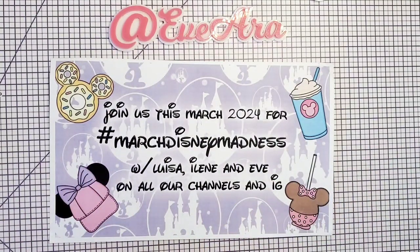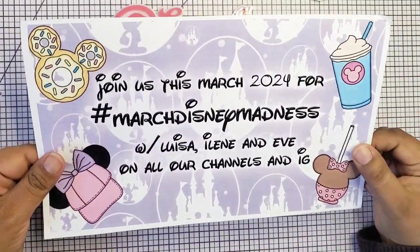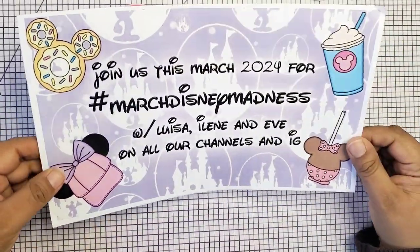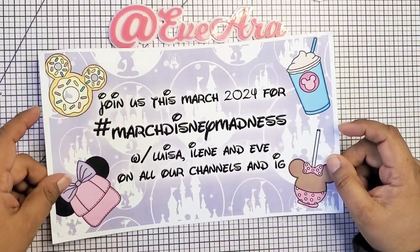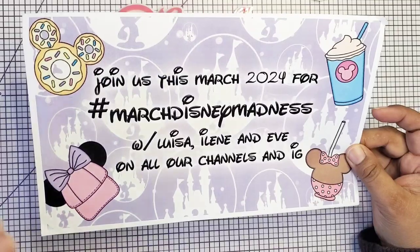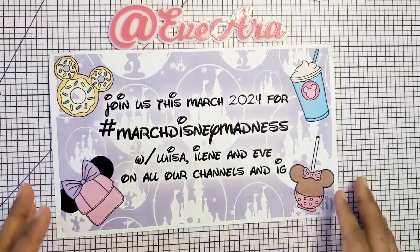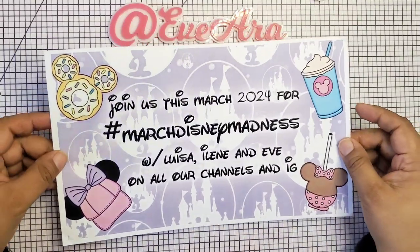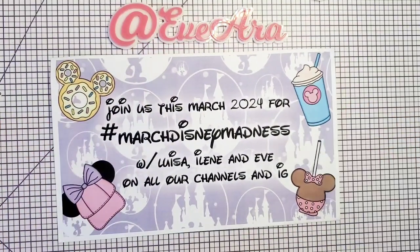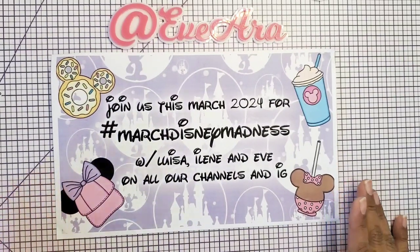Hi everyone, I am back. Welcome to another video for hashtag March Disney Madness. It's hosted by Luisa, Eileen and myself. We are just swapping with one another, but we are creating and inspiring you to use your stash for any Disney crafty project. Whether you make it in March or in the summertime, hopefully you get inspiration. I want you to go to Luisa's channel and Eileen's channel — they are making so many projects with their Disney stash.